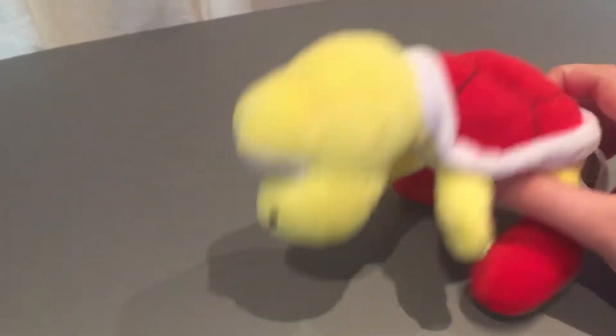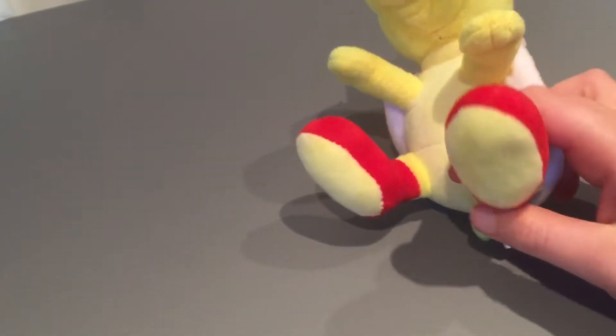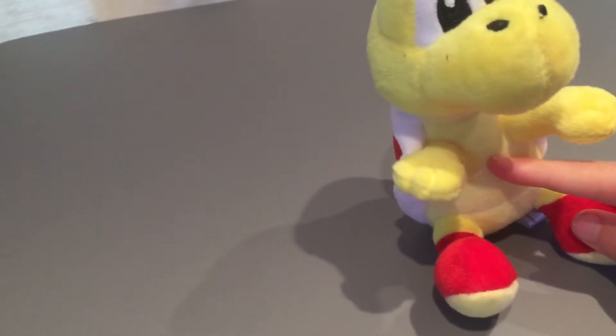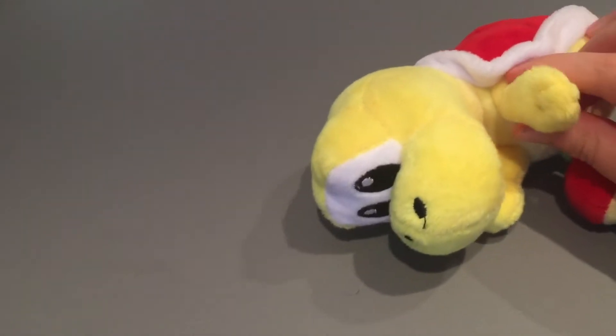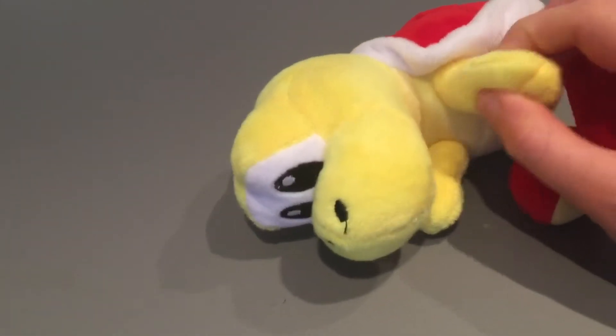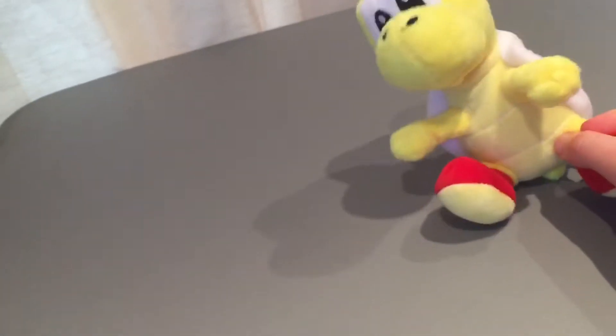I got the red one, but you can get the green one or the red one, which is pretty nice. He has some red shoes with a nice texture at the bottom, which is really soft — like the stuff you get on baby clothing. His belly feels like Bowser Junior's, just very soft and smooth. His hands are more thick and they feel good.